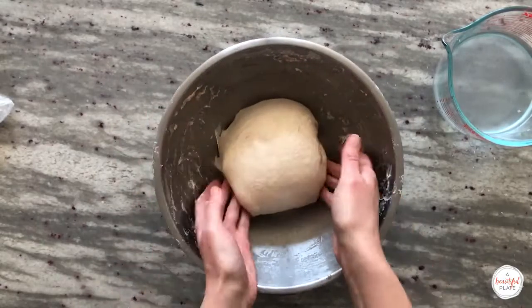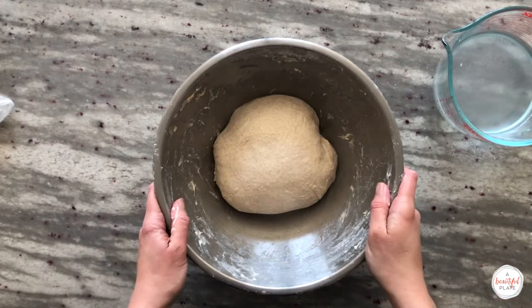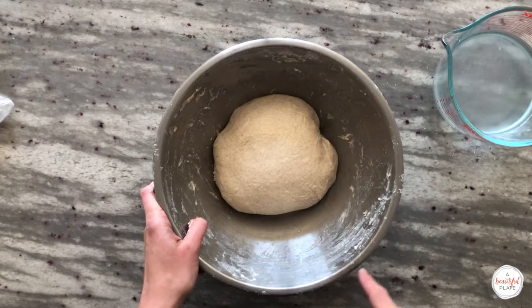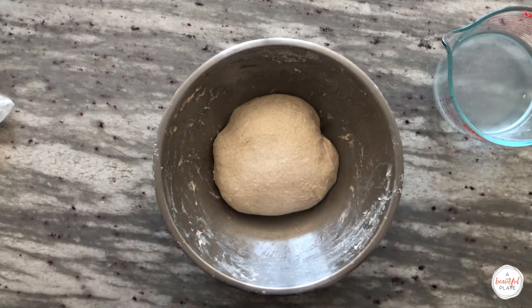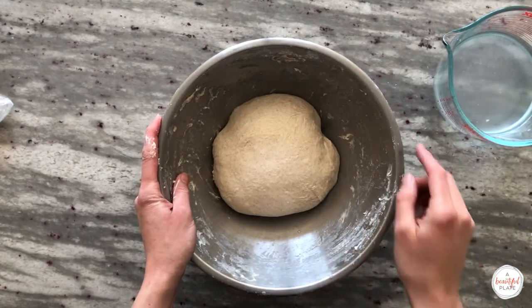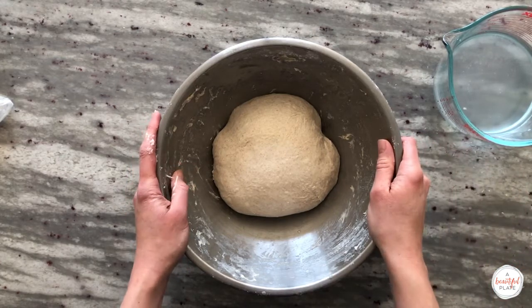We'll perform a total of six stretch and folds over the course of the first two hours of bulk fermentation. The first three will take place within 15-minute intervals and the remaining three will take place every 30 minutes. You can be flexible with this timeline, but it's really important to observe the dough and act accordingly. If the dough feels strong, you can always eliminate a stretch and fold; if it needs more strength, add another one in. Cover the bowl and allow it to rest for 15 minutes before performing the second stretch and fold.